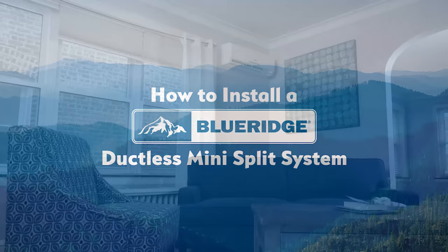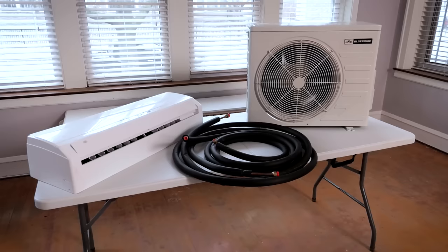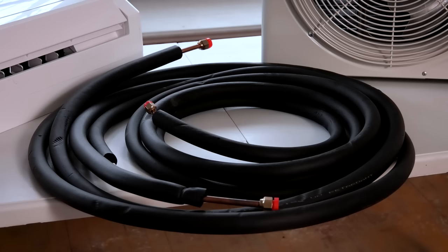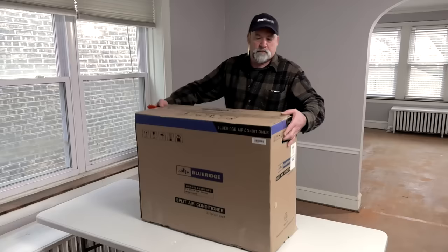A Blue Ridge ductless mini split is one of the most efficient ways to heat and cool your home. They're a perfect choice for additions, garages, or rooms where ductwork isn't available. Mini splits are energy efficient, quiet, and easy to install. The mini split is comprised of two units: the indoor air handler and the outdoor condenser. The components are connected by copper tubing which allows the necessary refrigerant to circulate. A handheld remote gives you thermostatic control over the system.